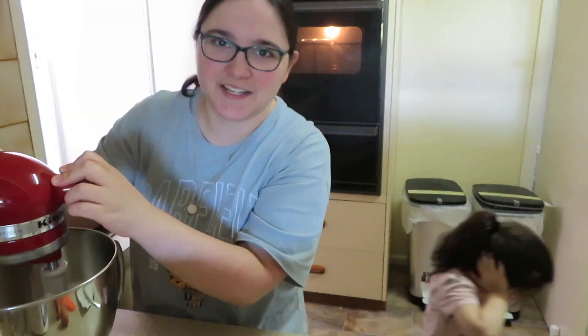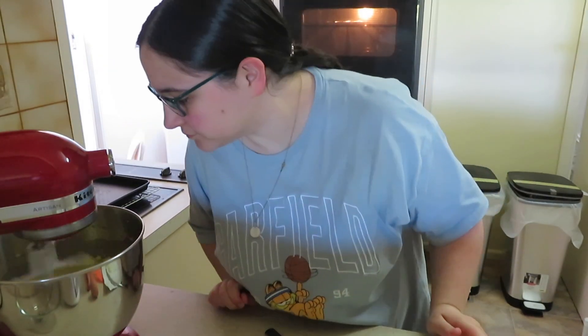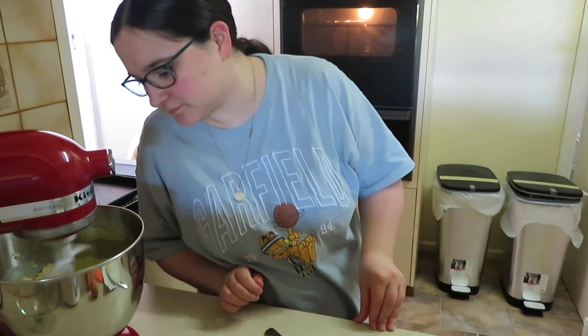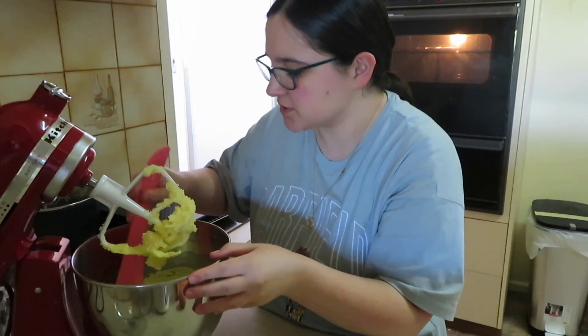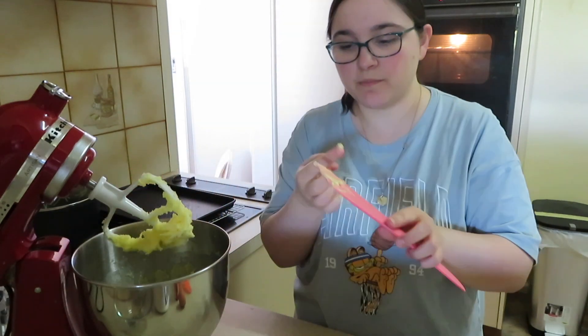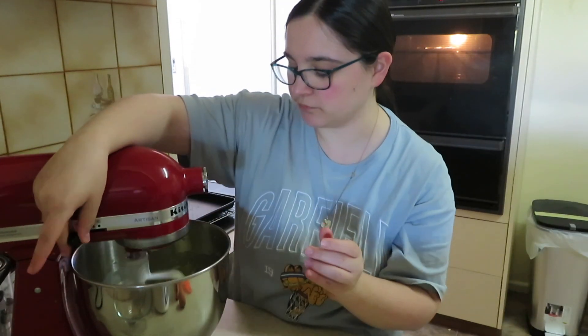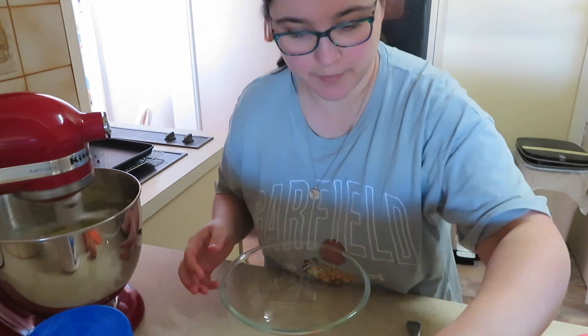At this point Angel abandoned me — she just didn't like the sound of the mixer — so mama was left alone to make cookies. As always when creaming butter and sugar, I end up scraping the bowl down every so often because it just doesn't work out if I don't do that.